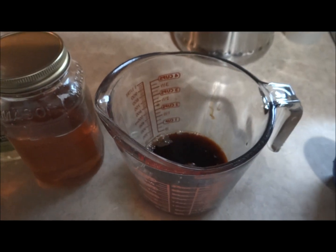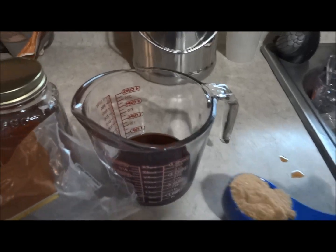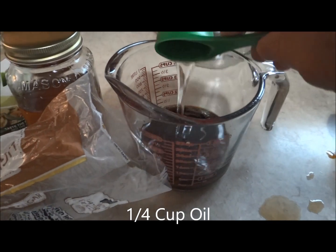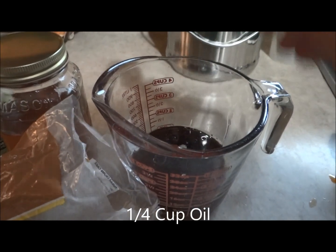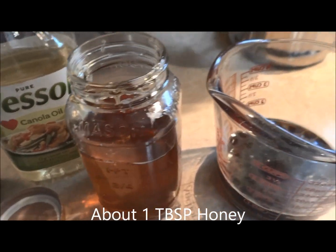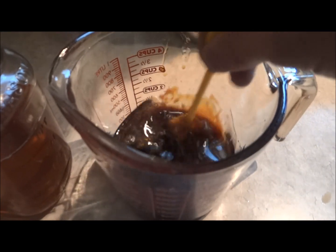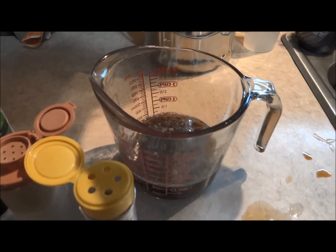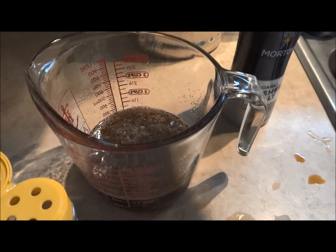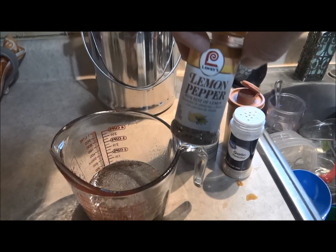One third cup soy sauce, one third cup water, one third cup brown sugar, quarter cup oil, and I put a little bit of our homemade garden-fresh honey just because I love it. Then some salt, a little bit of pepper, a little bit of garlic powder, and a little bit of lemon pepper.